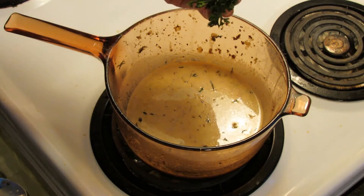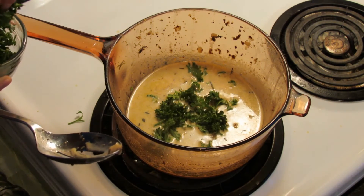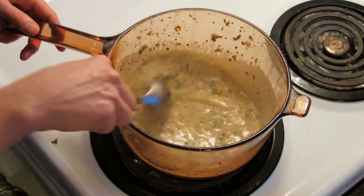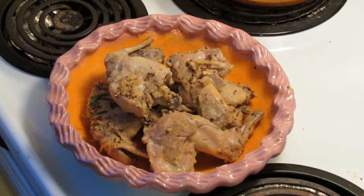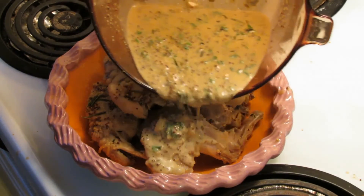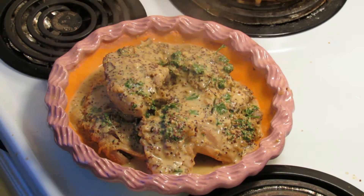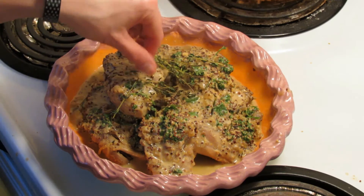Next we're going to add a few pinches of fresh parsley — it adds a really fresh flavor to it. And there you have it, there's the sauce. We'll take our pieces of rabbit that we've put in a serving dish and pour the sauce on top. I like to garnish the rabbit with a little bit of fresh thyme for presentation purposes, so we'll just place that on top.